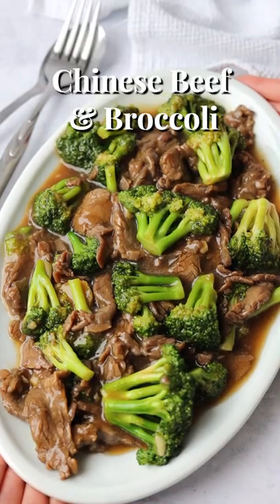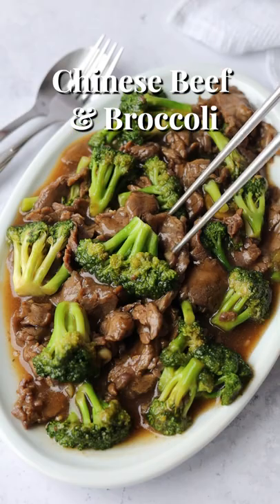30-minute delicious Chinese beef and broccoli. Tender beef stir-fried with broccoli in a savory sauce.